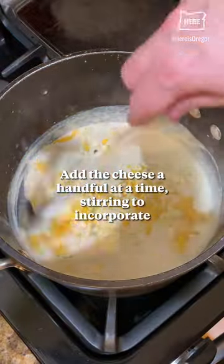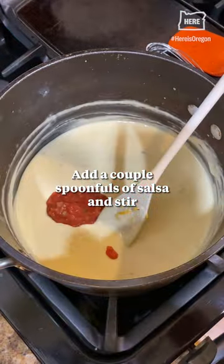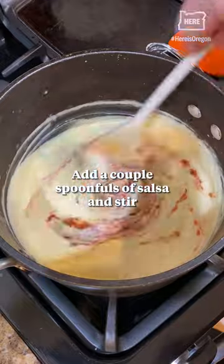Add the cheese a handful at a time, stirring to incorporate. Add a couple of spoonfuls of salsa and stir.